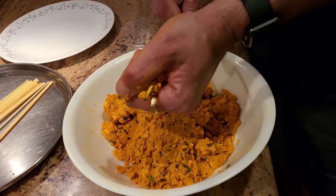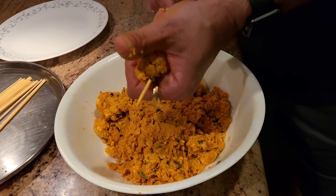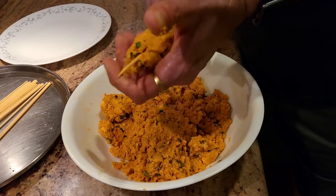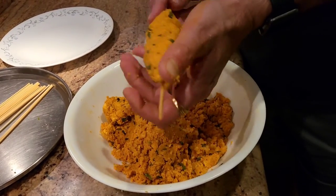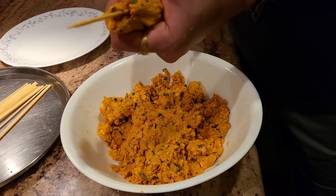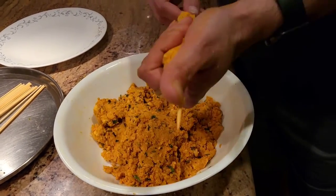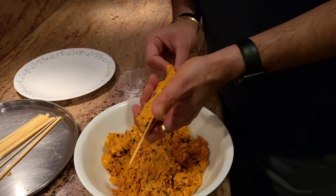My skewer — what I usually do is let it sit for about 10 minutes in water. The reason I let it sit in water is because when you cook on the skewer, if it's not soaked, it would start burning. So we're going to make the kebabs and then go ahead and grill them.